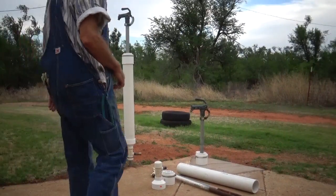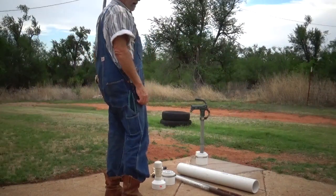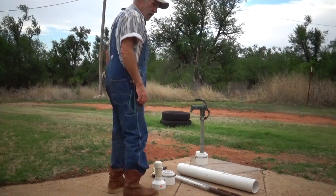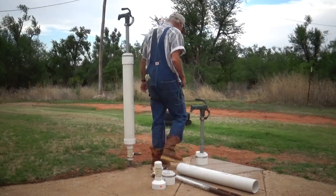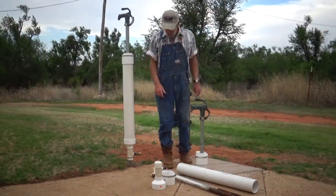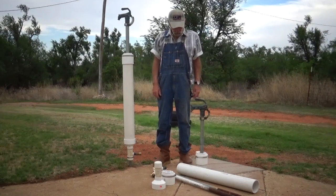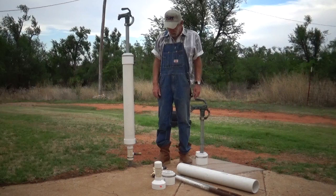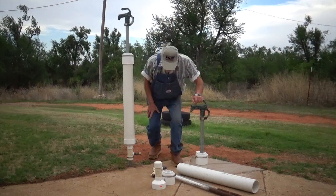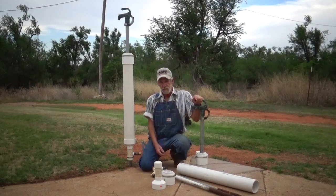This evening we're going to talk about these hydrants — primarily why they fail. They're a great source of year-round water if installed correctly, and with a little bit of maintenance they'll last a long, long time. In my experience, there are about three main reasons these hydrants fail.